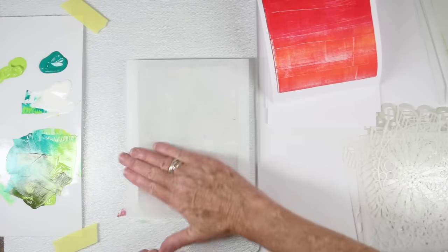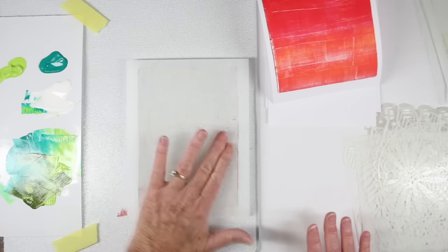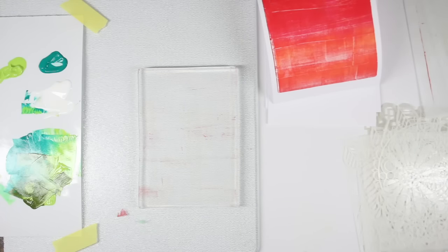I have a little bit of paint left over and I'm going to use the parchment paper to see what I can pick up. Sometimes you can pick up a lot of the paint and sometimes it's just a few remnants.